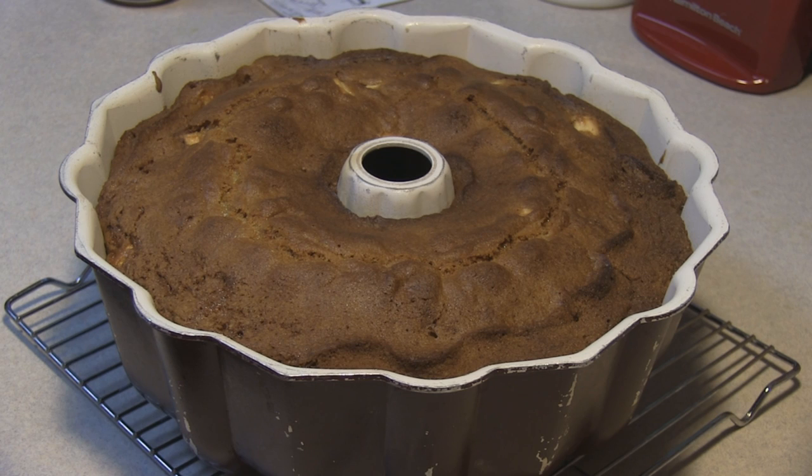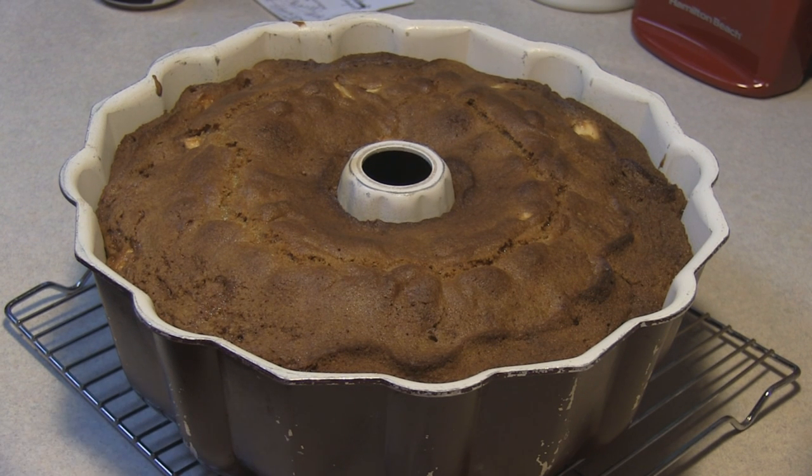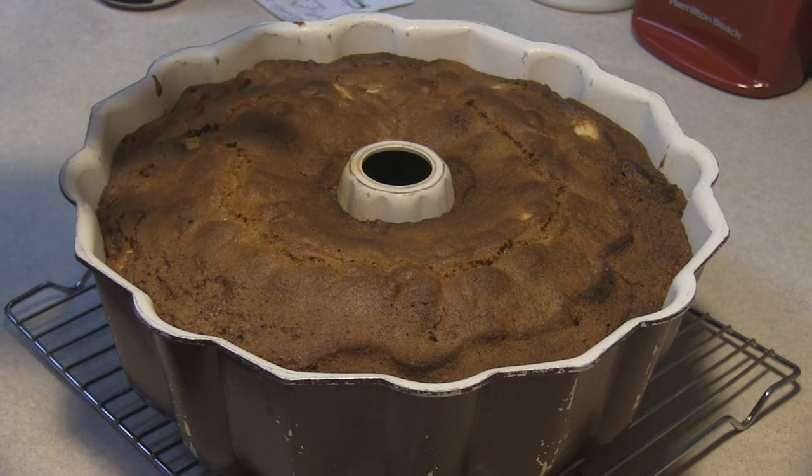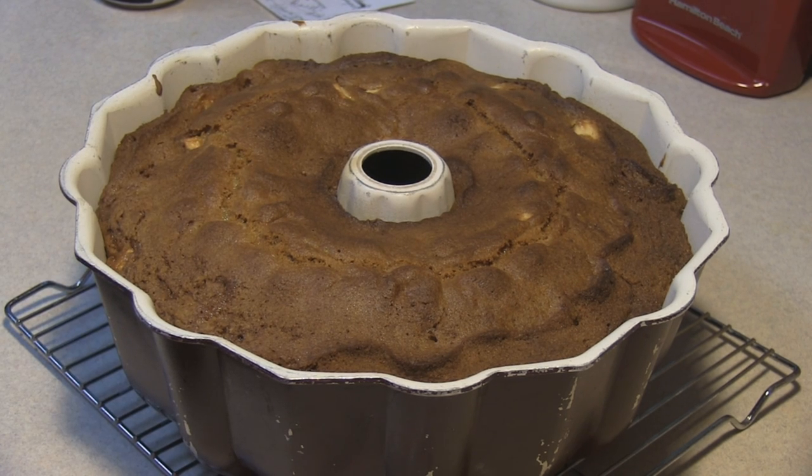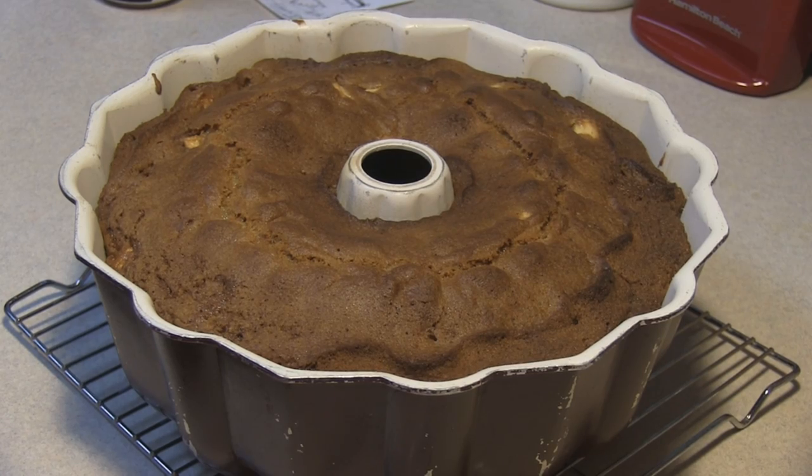I am going to pour this into a measuring cup because we're going to be pouring it over the cake once it comes out in a few minutes. That smells good. What we're going to do is leave this on the wire rack for 15 minutes, then I'm going to turn it over and take the pan off, and we're going to pour some of that sauce over it.